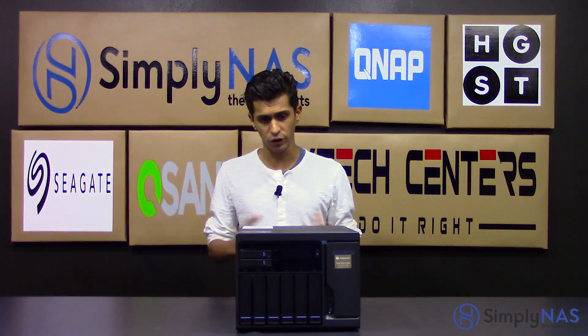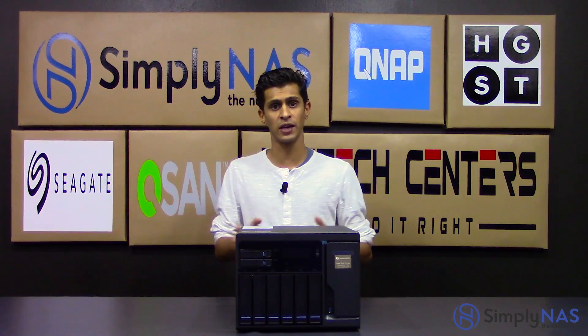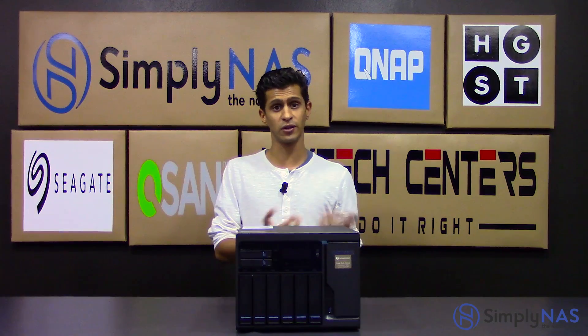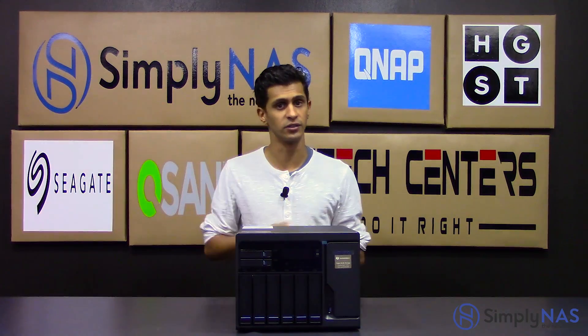Aside from that, you've got your general QNAP features. QSync is also a great option — it gives you Dropbox-like functionality with the NAS, allowing you to sync files. QSync 3.0, which has only just been released, actually allows you to invite team members as well, becoming much more like a Dropbox solution. The advantage is you know where your data is — it's on your NAS, not on Dropbox servers somewhere around the world.